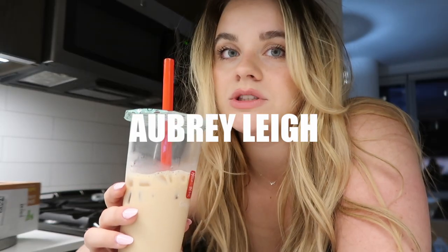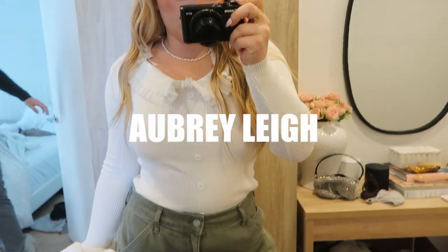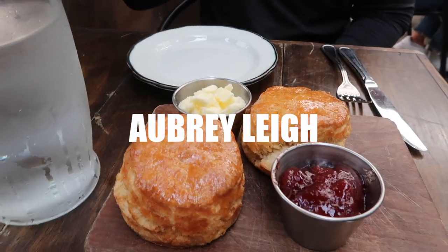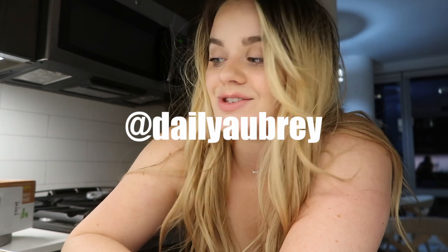Hello guys, welcome back to my channel! My name is Aubrey. If you're new here, thank you so much for watching — please subscribe if you haven't, and follow me on Instagram. I'll leave my name on the screen. I took some clips this morning but never officially started the vlog, so I'll throw those in now.